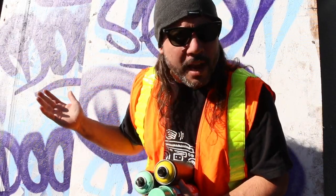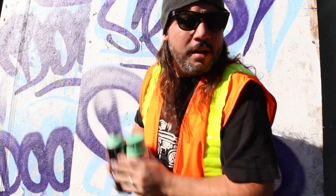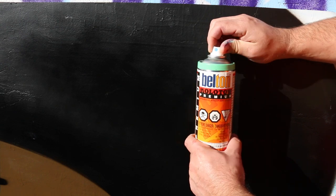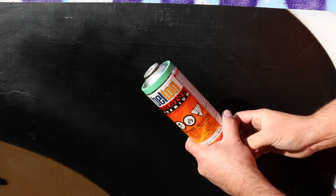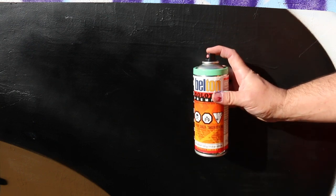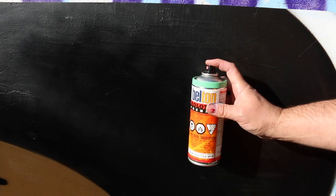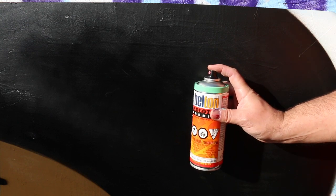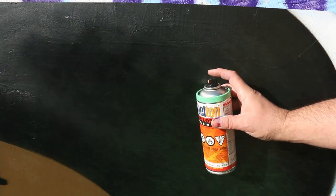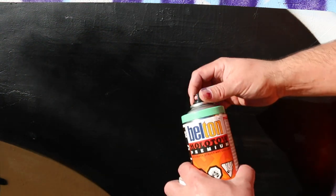So now that the two minutes is up, your can is thoroughly shaken. It's time to do some test sprays. A lot of paints come with a very thin tip as a stock cap. When I start a can, I actually prefer to use a fat cap because that'll help get out any stray solvents or anything that might be in the straw. Because even though you shook the can, there might be some solvents stuck in there. So just give it a quick little spray. Now that can is ready.